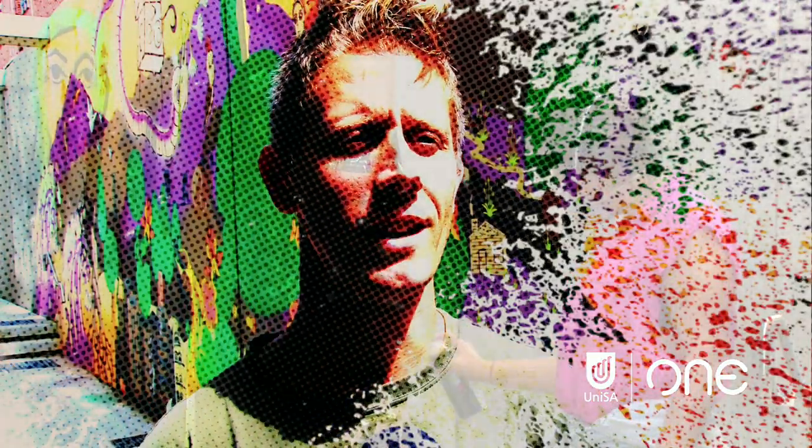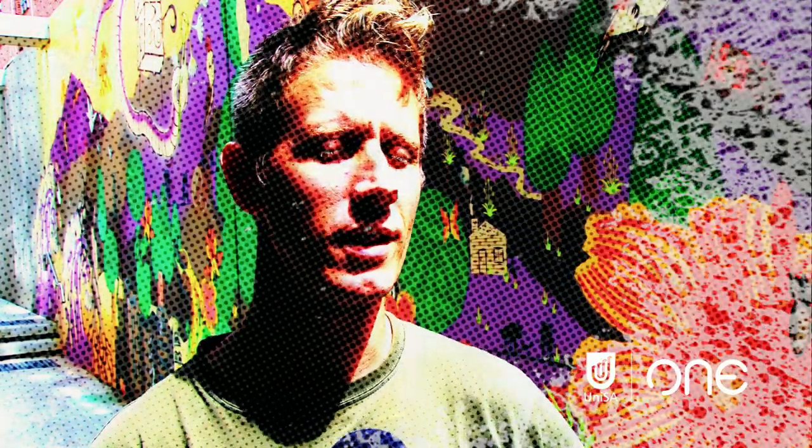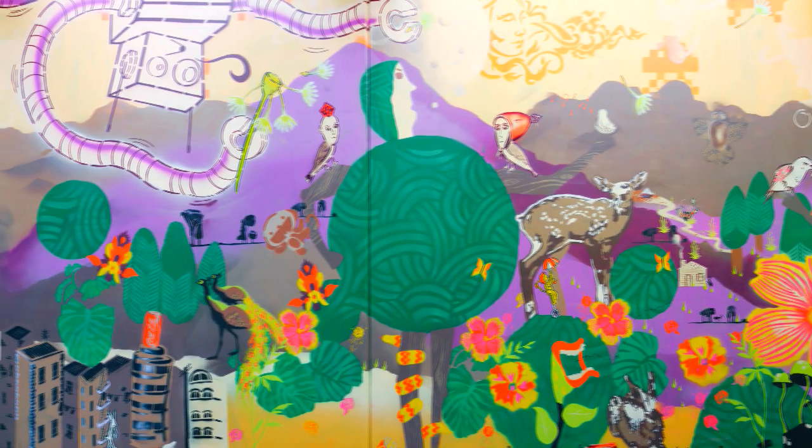My name is James Dodd and I'm standing here today in front of this large mural that you can see. This is the result of a two-week intensive summer school held at UniSA with the School of Art, Architecture and Design.